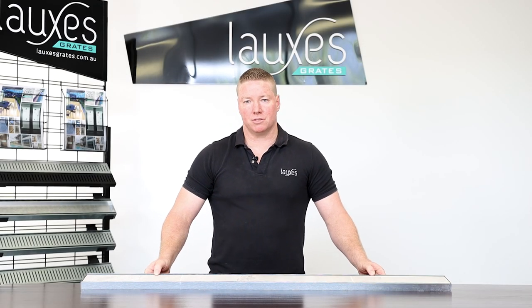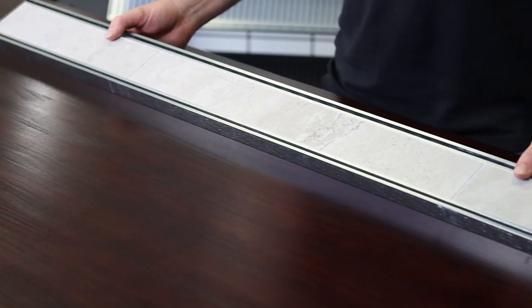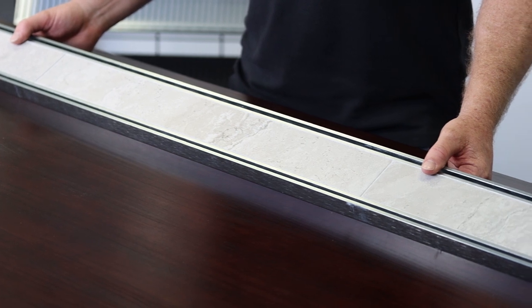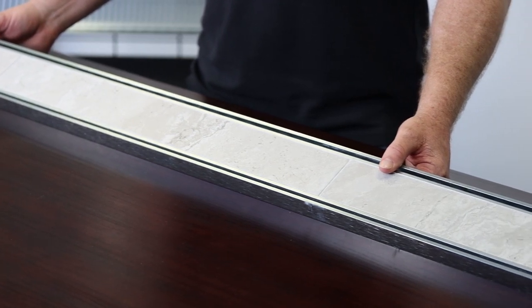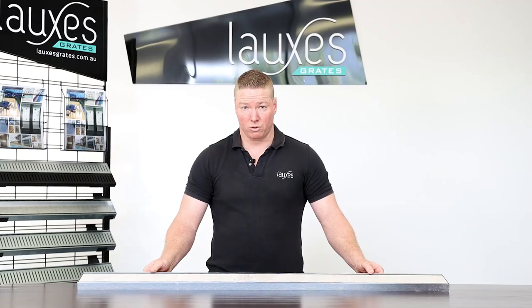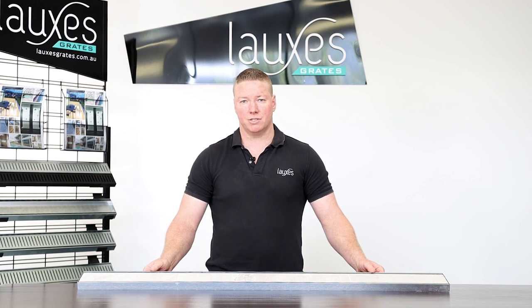Hey guys, Justin here from Luxus Grates. Just wanted to cover: will salt water or chlorine corrode our grates? Short answer is no. This is where aluminium is in its element — it will definitely not corrode in any salt water, and as long as the chlorine is diluted, you will have no issues either. For more information, visit luxusgrates.com.au. Thanks guys.